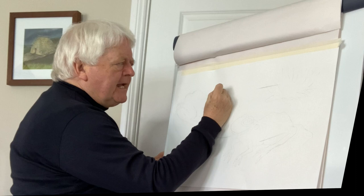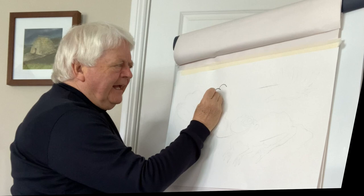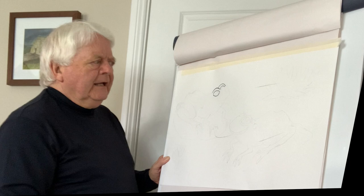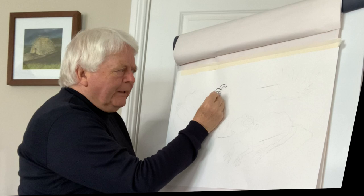We put a curve like this, same just beside it like that, and then we put what looks almost like — we say — a lemon shape. Same on the other side, we just stop it at that point, and then we put in the pupil — a big black pupil like this.